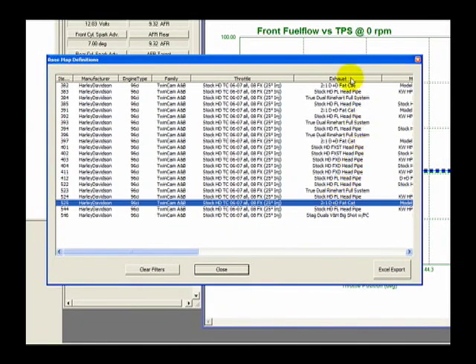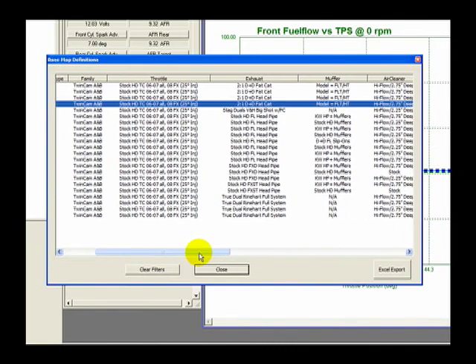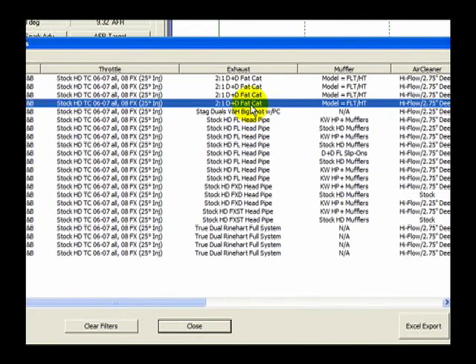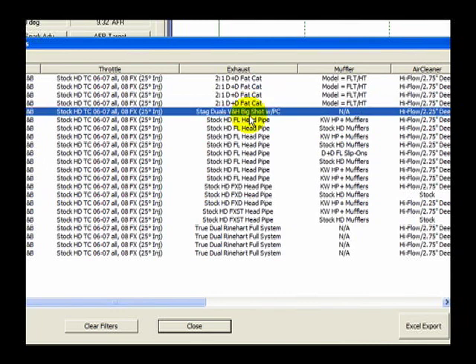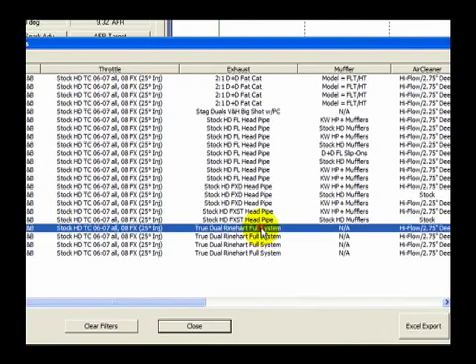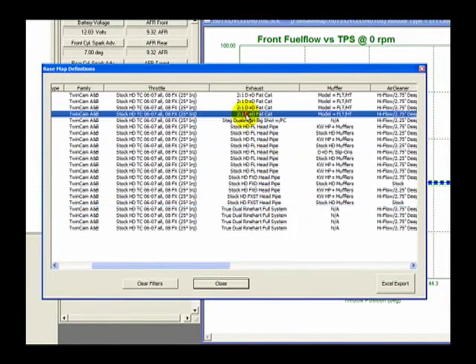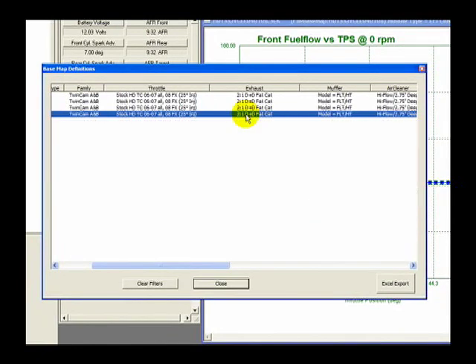Because there are no further options by family or throttle, move on to the exhaust column and sort by exhaust style. When selecting a basemap for the Thundermax system, it is important to focus on the exhaust style rather than the manufacturer's brand name. For example, the 2x1 D&D Fat Cat pipe is highlighted — if you had any other brand 2x1 style exhaust, this map would be ideal. Our Road King has a 2x1 style pipe, so click that option and right-click it, allowing SmartLink to filter all basemap options that do not fit your selection.